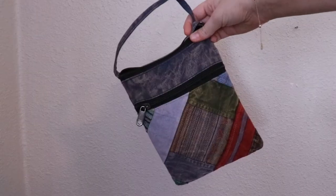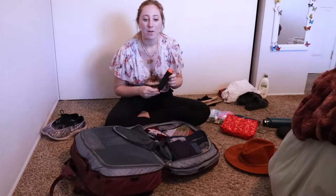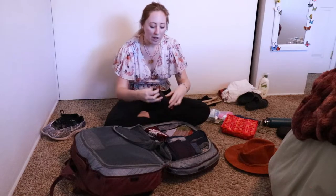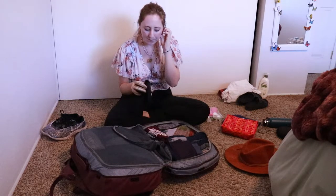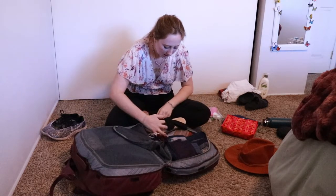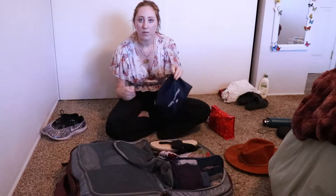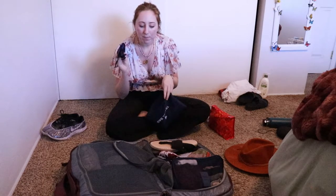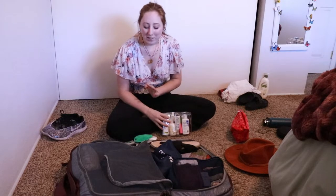I'm also going to pack this cute purse that Ian got for me in Alaska — it's perfect with two zippers and an over-shoulder sash. I'm putting my GoPro and its case in my electronics bag, but I'm going to put the floating handle in my carry-on. I have these fancier sandals to put in here as well. Last minute, I also added a bag of a few tampons and my menstrual cup, with some backup tampons just in case.